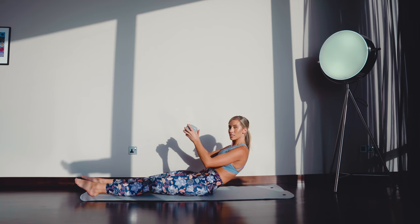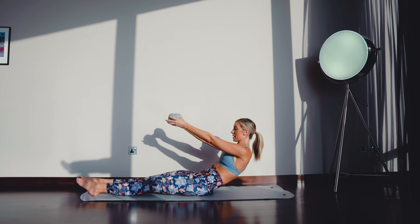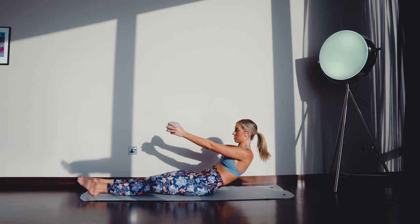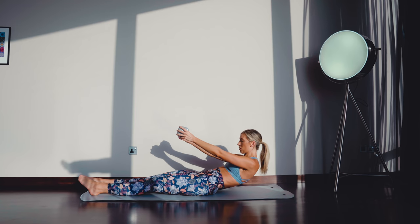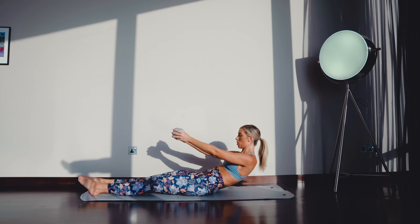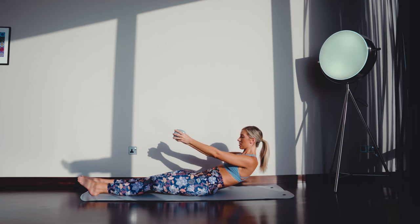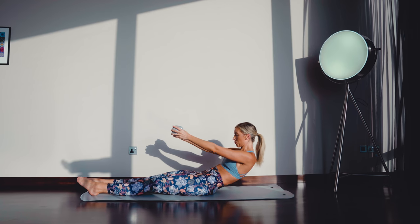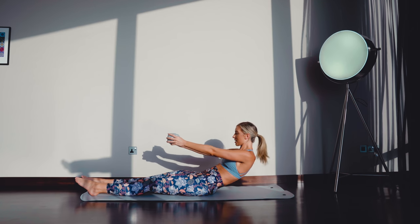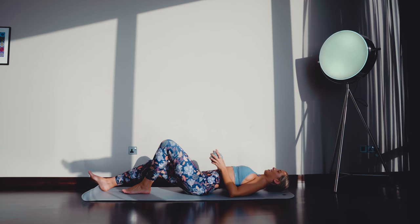Now hold that weight in front of you with slightly bent arms. If you've got a lighter weight you can straighten them out — if you really want to challenge yourself, keep them straight. You're going to lower an inch only and come back up an inch. Keep it really nice and controlled. We're doing 10 reps. Then slowly lower down. Amazing, guys — well done.